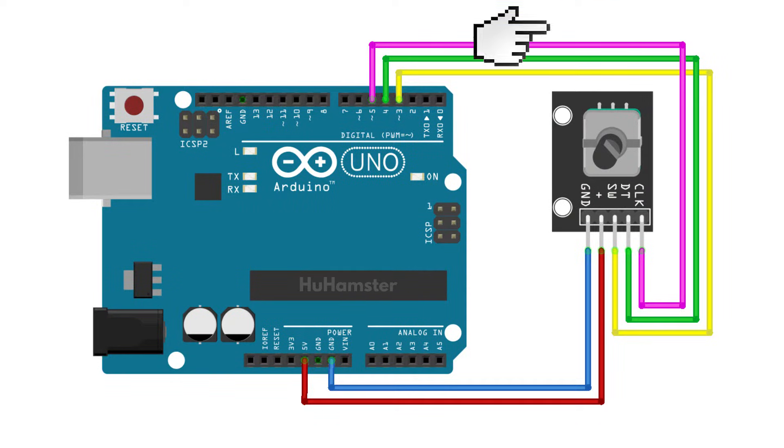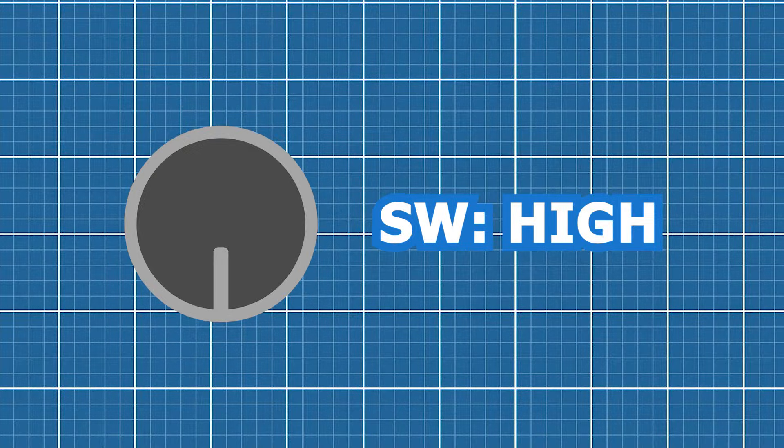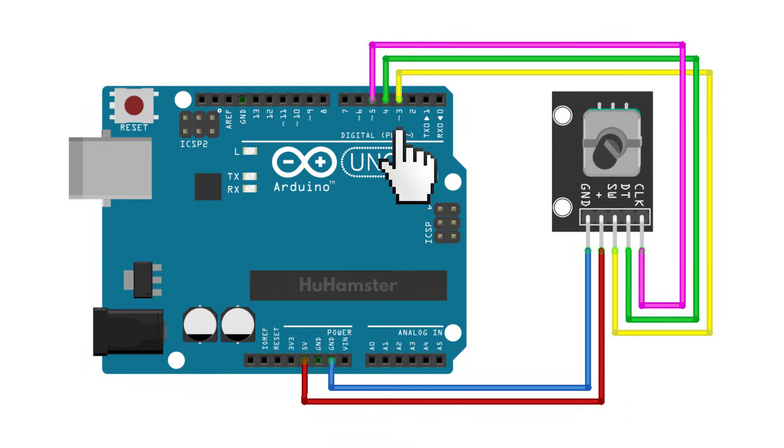So let's connect it. GND to GND, VCC to the 5 volt power pin. SW is the pin that is activated by pressing the encoder — connect it to the third pin of the Arduino.